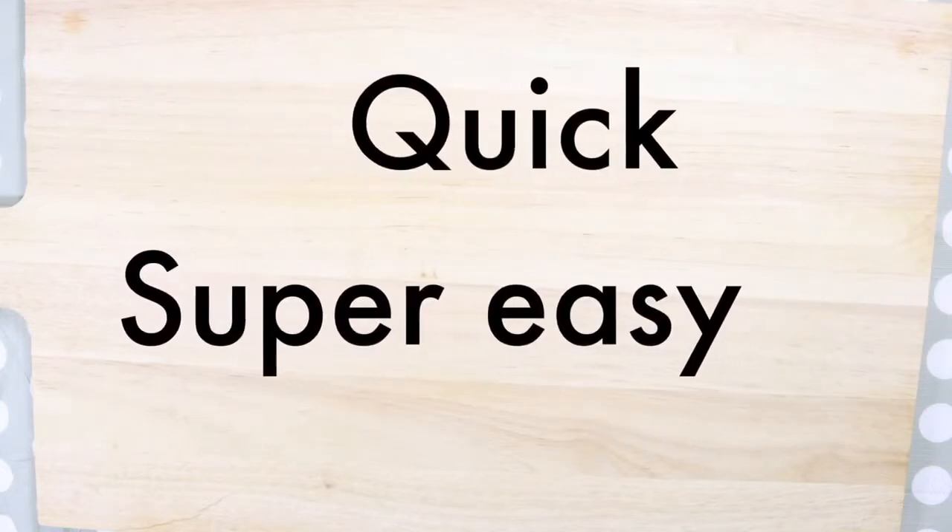How to make a protein shake. This recipe is quick and super easy to follow. Anyone will be able to make it with ease.